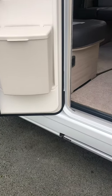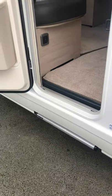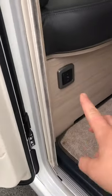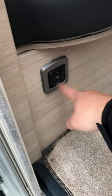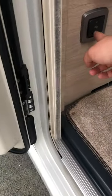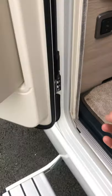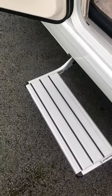This is part three of the handover covering the exterior. Starting here at the habitation door, you have an electric step. The button is just here by the seat on the left when you go in. All you have to do is keep your finger on the button — don't let go. Keep it on until the steps are fully out.